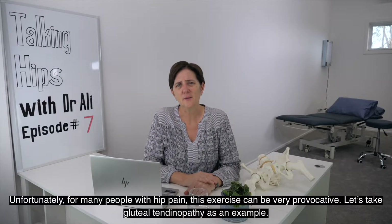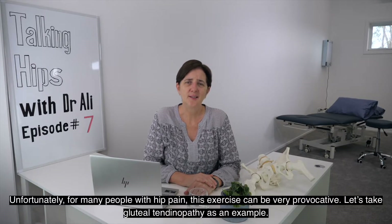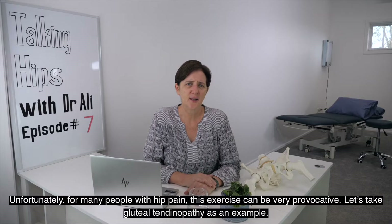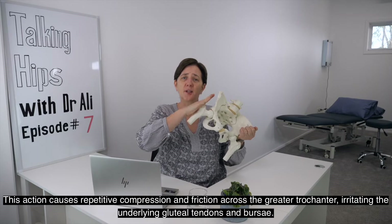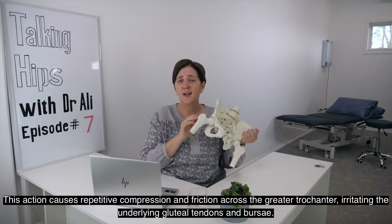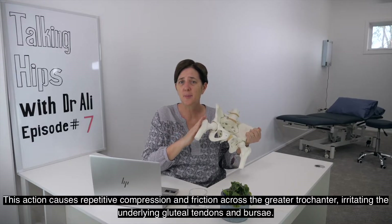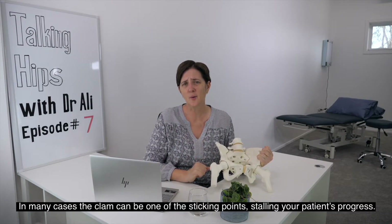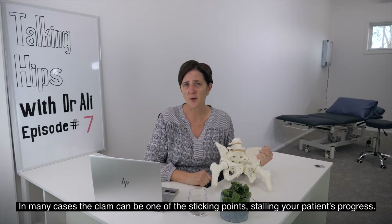Unfortunately, for many people with hip pain this exercise can be very provocative. Let's take gluteal tendinopathy as an example. This action causes repetitive compression and friction across the greater trochanter, irritating the underlying gluteal tendons and bursa. In many cases, the clam can be one of the sticking points stalling your patient's progress.